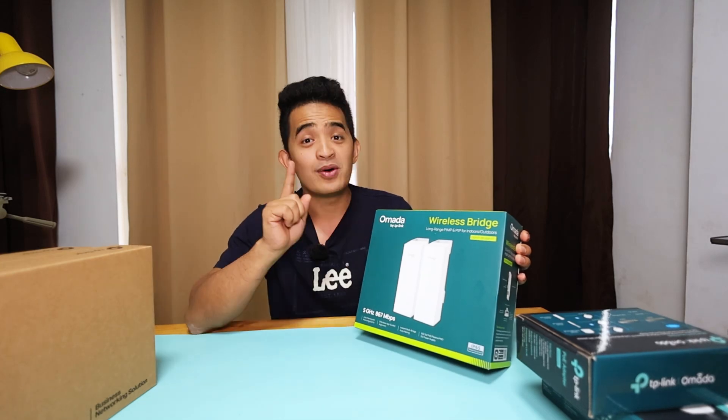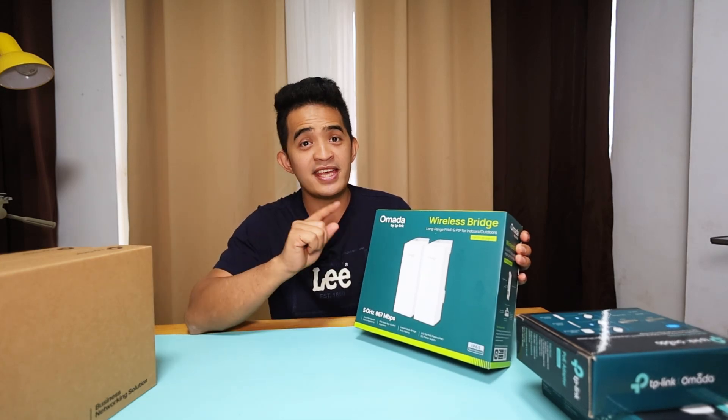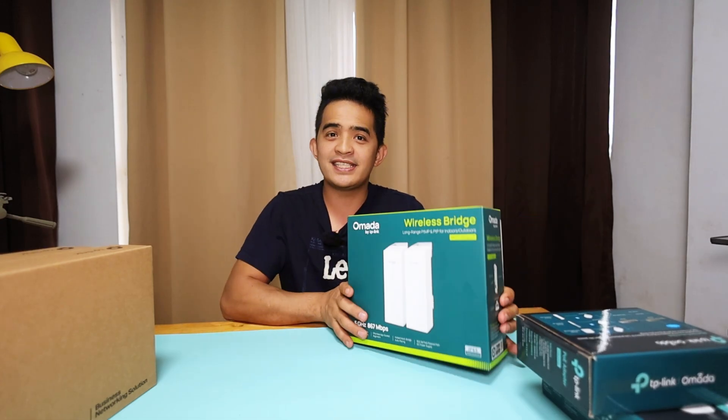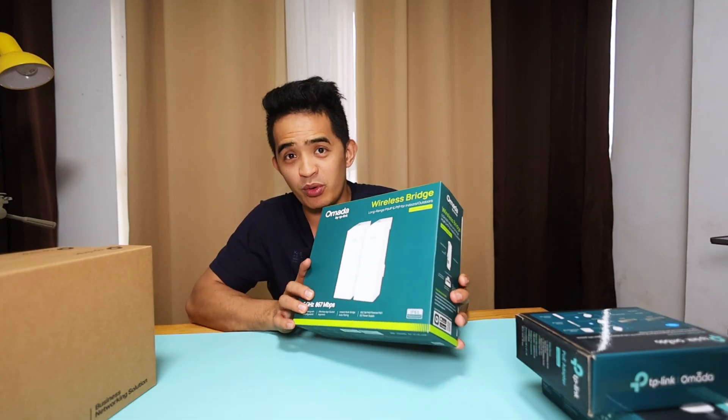Hey, what's up guys? This is the Omada Wireless Bridge by TP-Link, the EAP211 Bridge Kit. TP-Link sent this one to us so that I can share it with you.